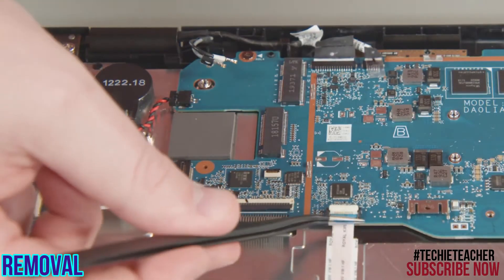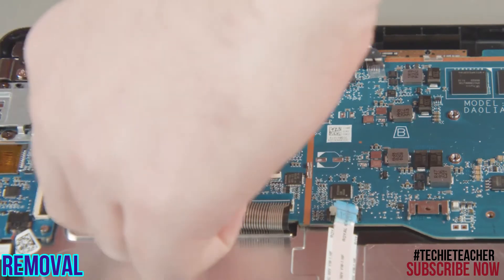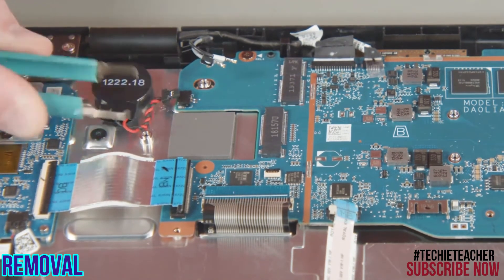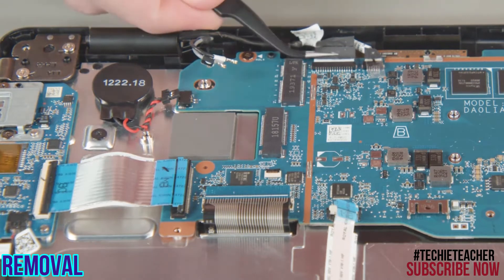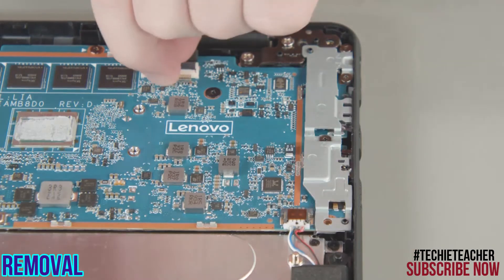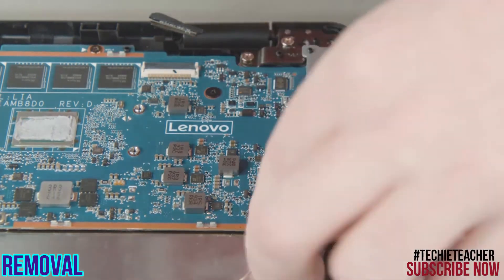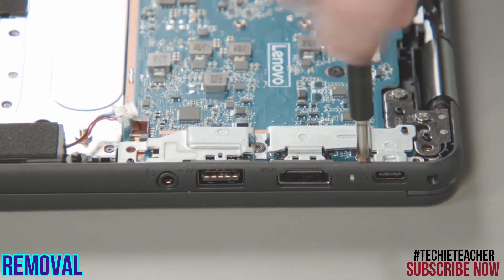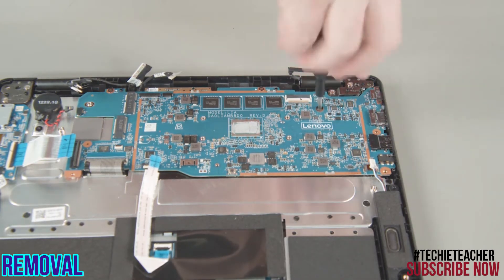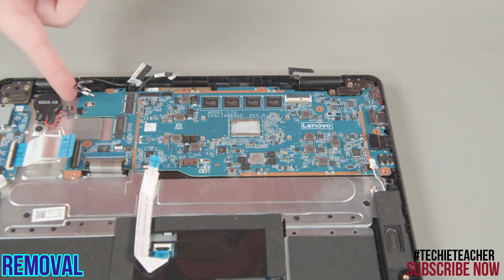Disconnect the trackpad, keyboard, power card, and coin cell battery cables from the system board. Disconnect the LCD cable and world-facing camera cable from the system board. Disconnect the camera sensor board cable and speaker assembly cable from the system board. Remove three screws from the I/O bracket and lift the bracket from the system. Remove the keyboard screw and two system board screws from the system board. Carefully lift the system board out of the chassis.